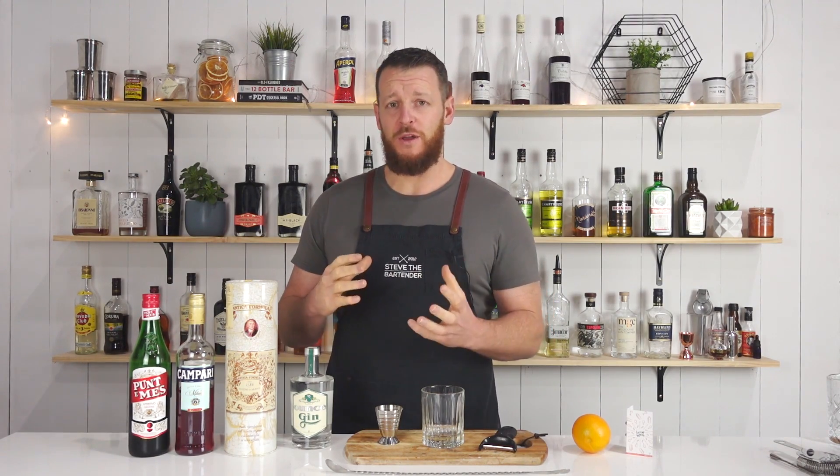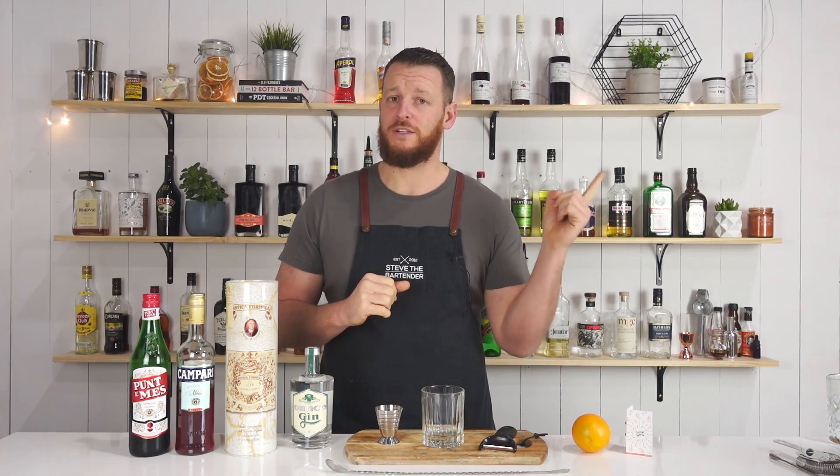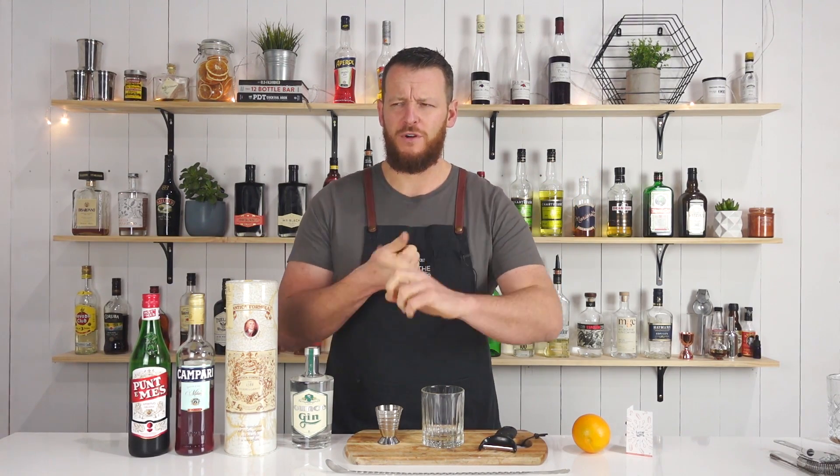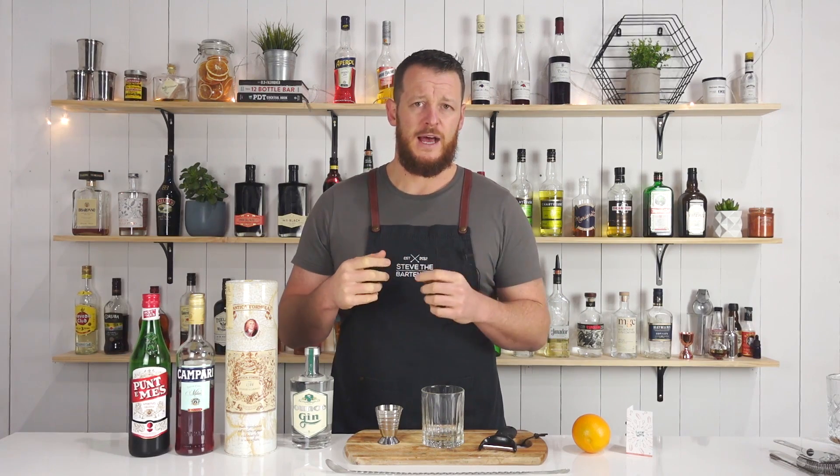So of course it's Negroni week, and therefore I've got quite a few Negroni videos coming up. I've also done a ton of Negroni variations in the past, so I'll link to that playlist right here so you can check it out. There's plenty of frozen Negronis, Negroni sours, tequila Negronis, and a whole bunch of variations — definitely worthwhile checking it out.